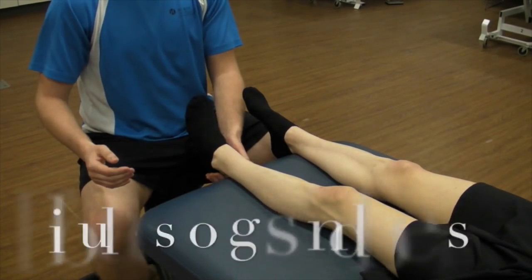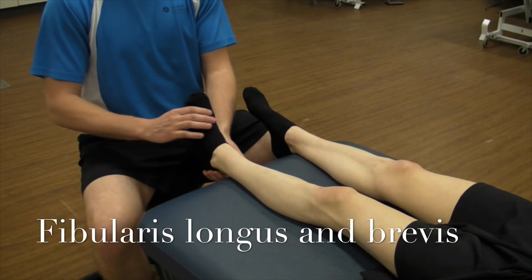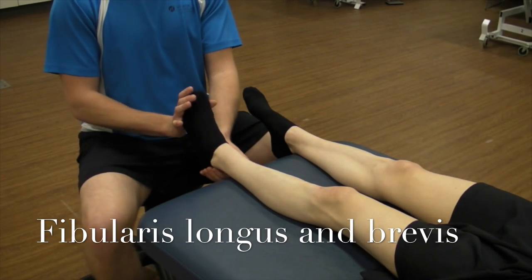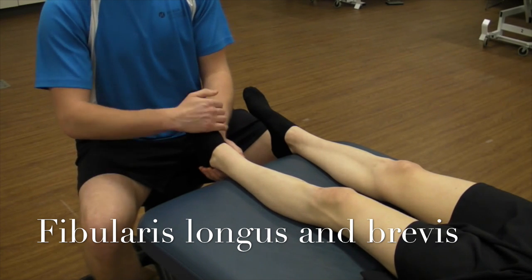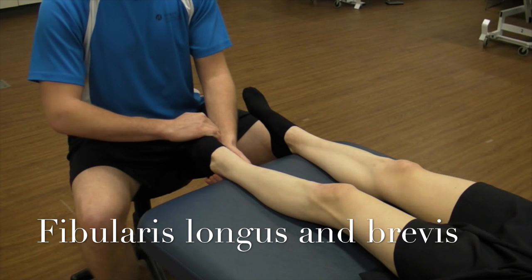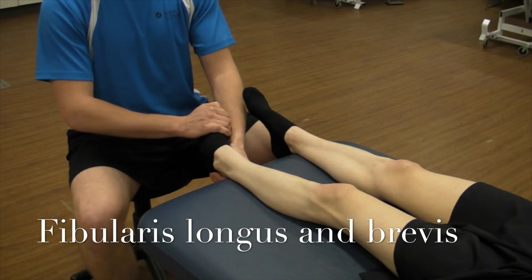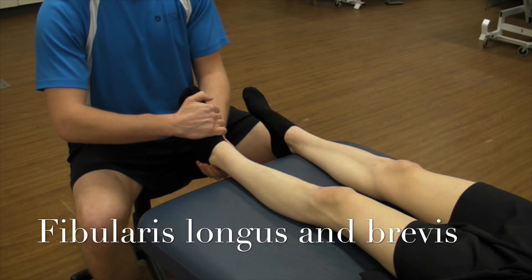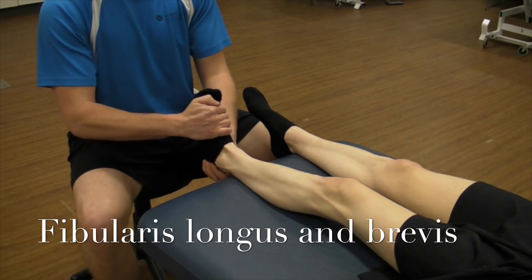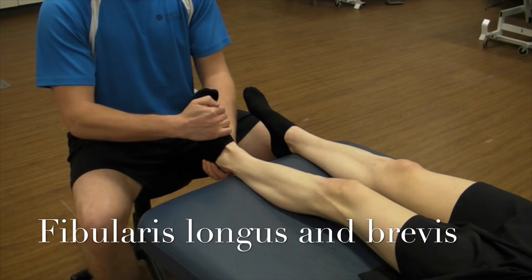We're going to do a manual muscle test for fibularis longus and brevis. Fibularis longus and brevis dorsiflexes and everts the foot. So we're just going to try and plantar flex and invert the ankle, starting in a neutral position, and have them resist. Good — so that's a great five.